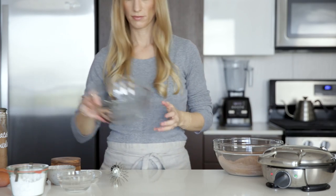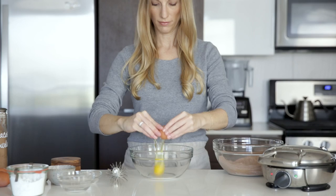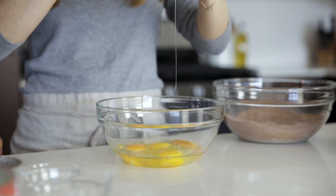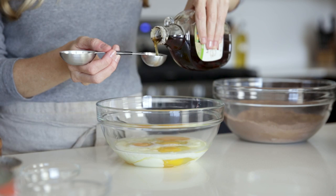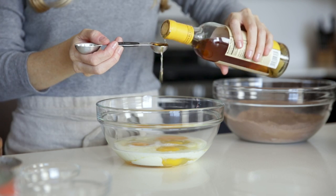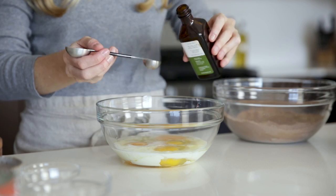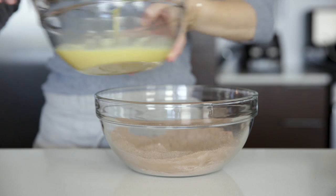In a separate bowl, add all of the wet ingredients, which includes the eggs — and there's four of them — almond milk or other non-dairy milk like my favorite cashew milk, maple syrup, vinegar, and vanilla extract. Whisk these ingredients together and then pour them into the dry ingredients and stir for another minute or two, or until you have a nice chocolatey batter.